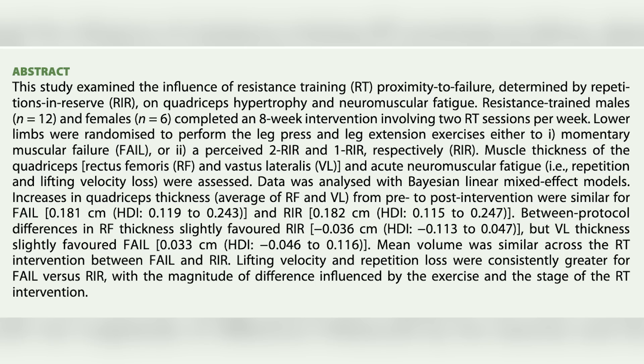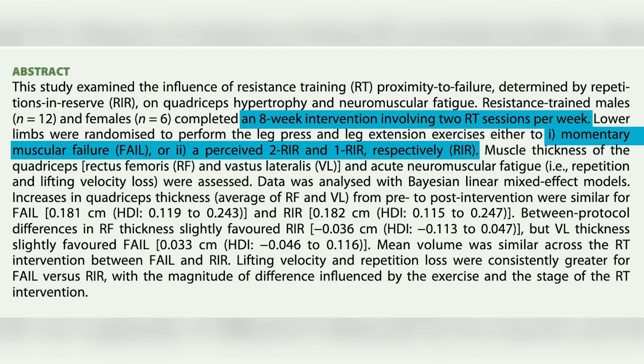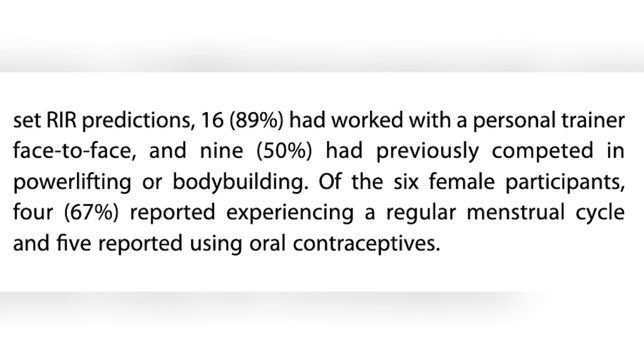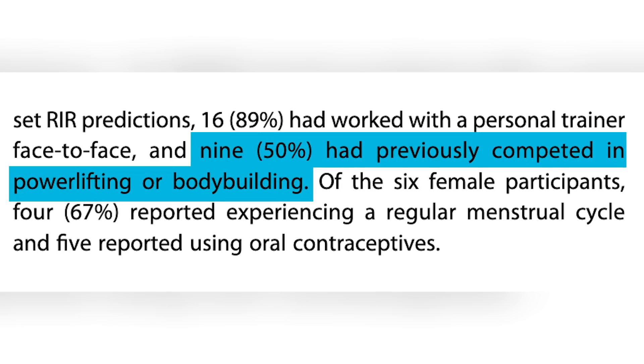The overall theme of the study: they had people train for eight weeks either to failure for every set, or stopping one to two reps shy of failure. They used people with at least three years of resistance training experience of at least three sessions per week — an experienced population. Over half had competed in some form of powerlifting or bodybuilding.